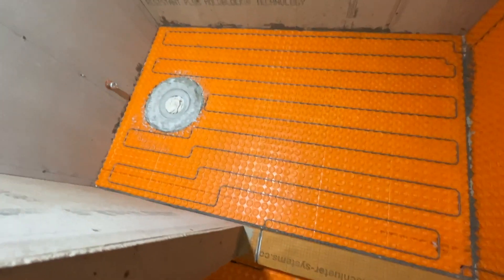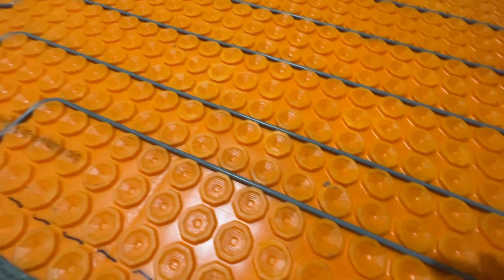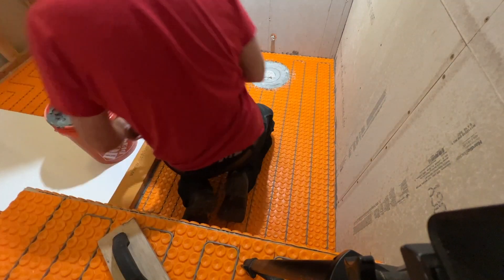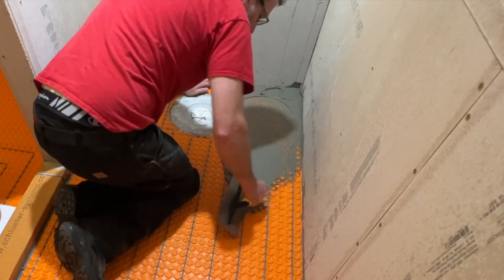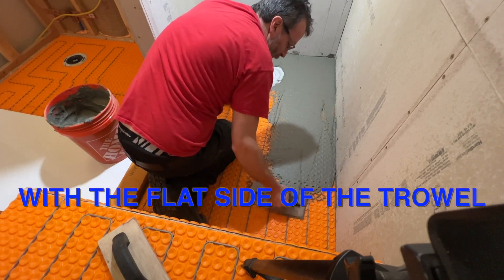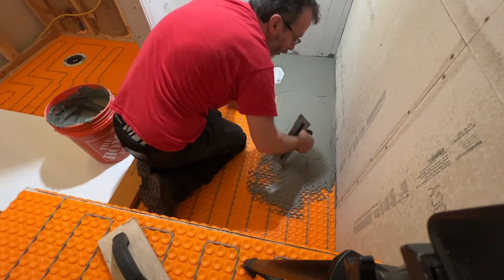I'm starting in the base of the shower with the membrane. I'll trowel some thinset into the notches of the uncoupling membrane — the DietarHeat membrane. Before doing any of the walls, I'm sponging everything down with a little water so the surface doesn't suck all the moisture out of the thinset. Working the thinset into the DietarHeat mat, going in a couple of directions to get all the air bubbles out.